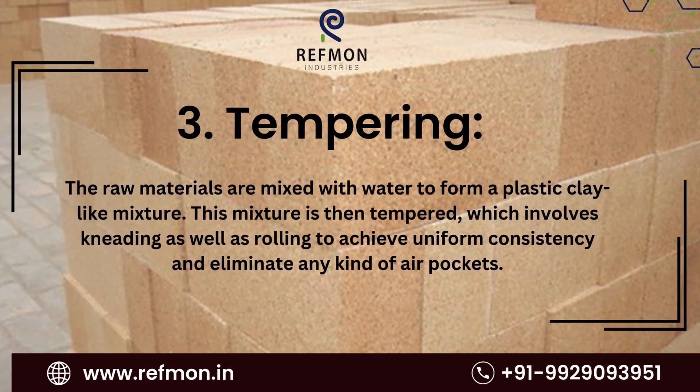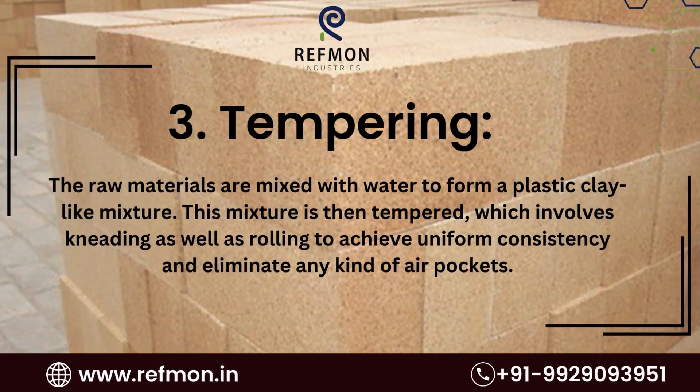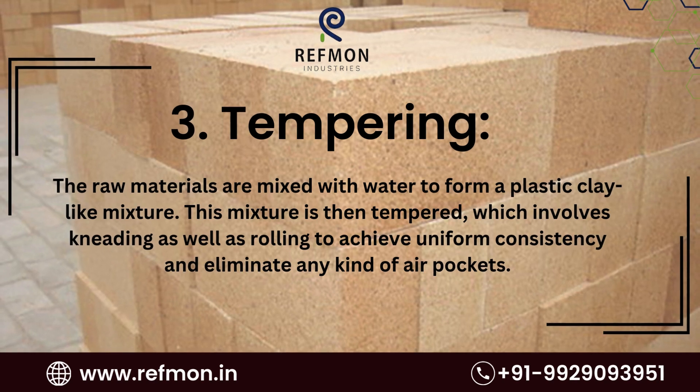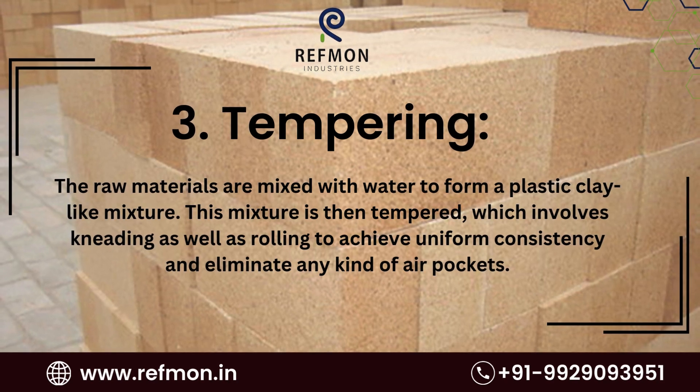3. Tempering. The raw materials are mixed with water to form a plastic clay-like mixture. This mixture is then tempered, which involves kneading as well as rolling to achieve uniform consistency and eliminate any kind of air pockets.